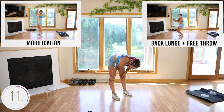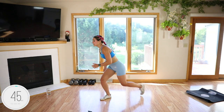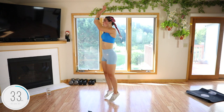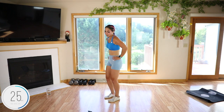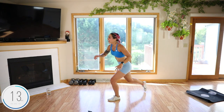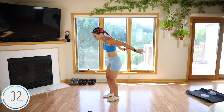Back lunge and free throw — we're going to alternate. Back lunge, together, free throw — show me the basketball, get that wrist flick. Grade school basketball paid off!